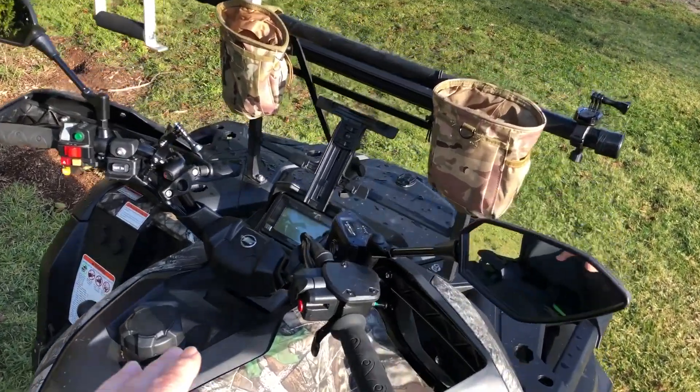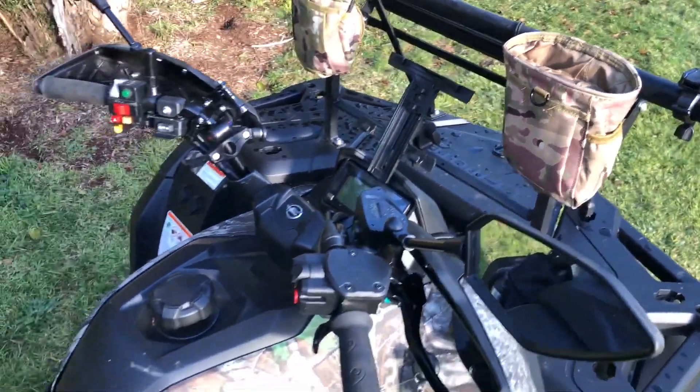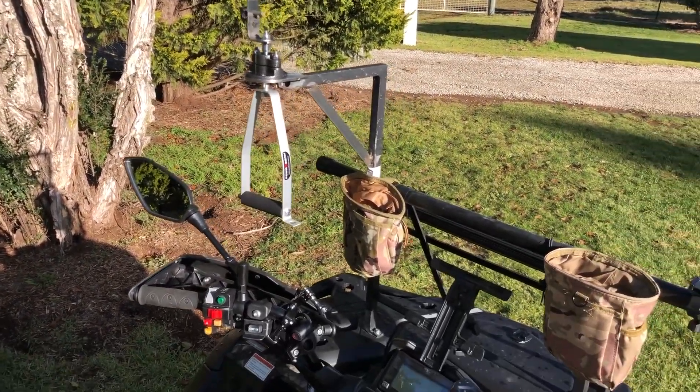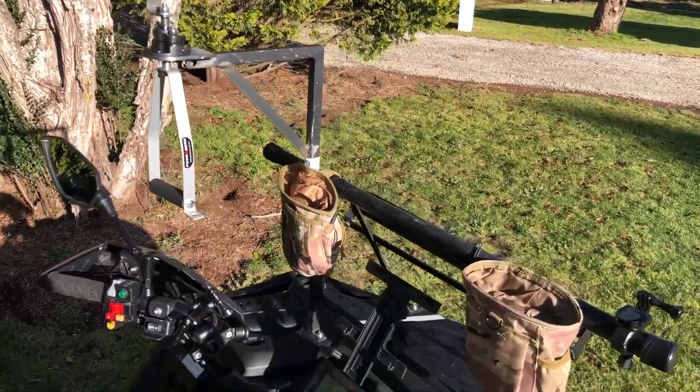Down here there's a frame which is set up for the iPad, and the WiFi connects up to the handheld thermal. That gives me the view — instead of a spotlight — of the thermal straight onto the screen.